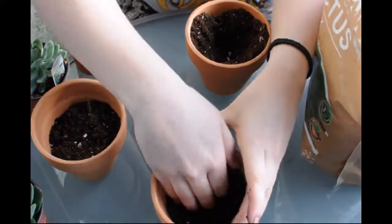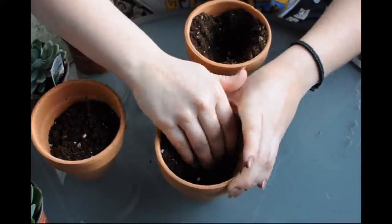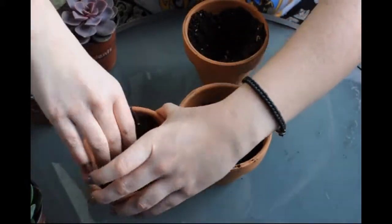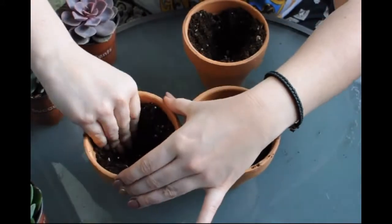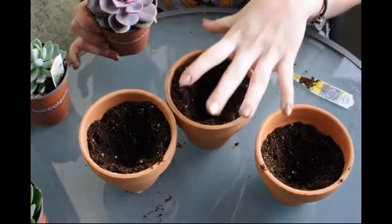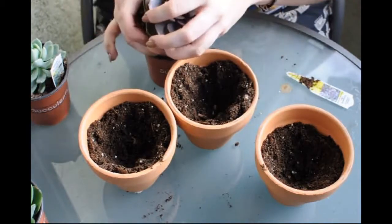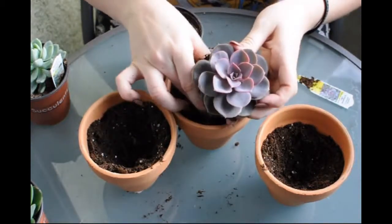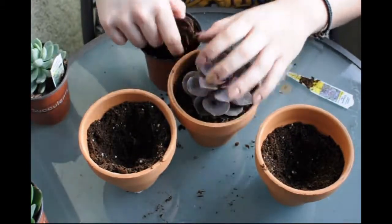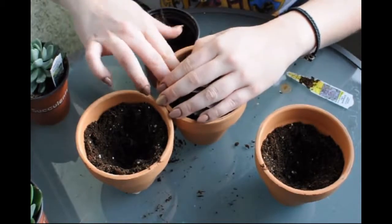I am just pushing all the dirt up on the sides to make a little nest for the succulents, for all of our little Echeverias. That's just the way I like to do it, so that they have a little empty nest for them to go into. And then I am just going to loosen these puppies up and break the root memory a little bit so they don't get too stuck in their ways. And then I am just going to push them in - I am going to need a lot more dirt. I am just going to put that in and really push it down against the root bulb.